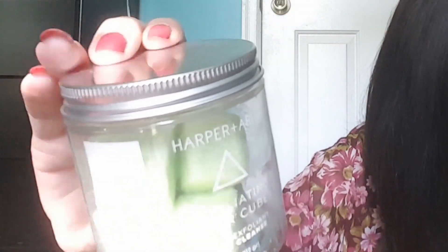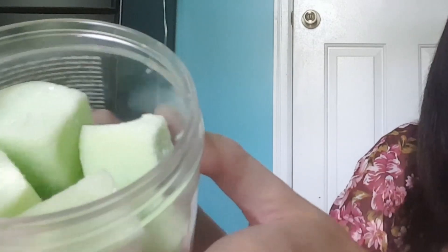The next surprise item is Harper + Ari exfoliating sugar cubes in Juice Cleanse. Here's the cute little packaging. These delightful sugar cubes are a great way to exfoliate and nourish your skin in the shower while leaving a yummy scent, valued at $16. They're not safety sealed. The scent is really yummy — kind of fresh, reminds me of melons or honeydew, maybe because of the color. But it's a good, nice, fresh clean smell.